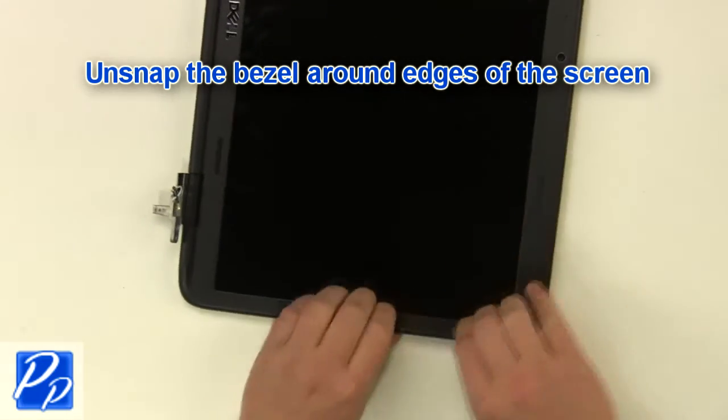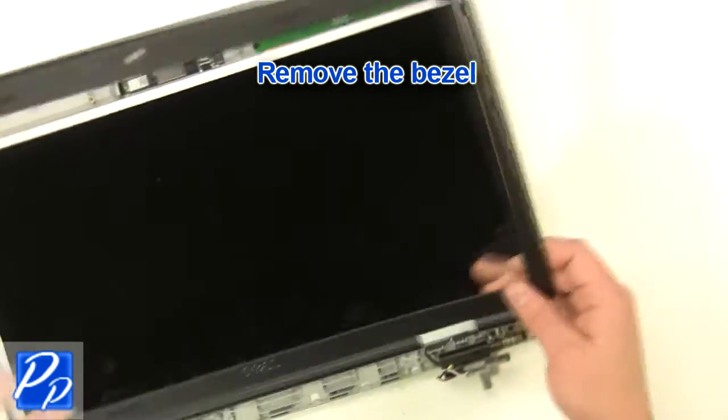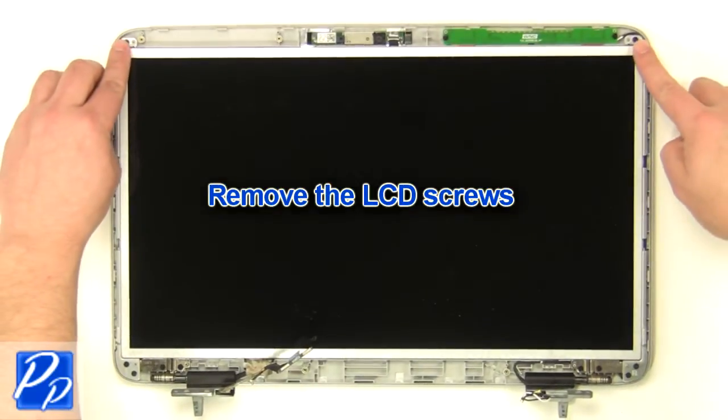Unsnap the bezel around the edges. Unplug the cable. Remove the LCD screws.